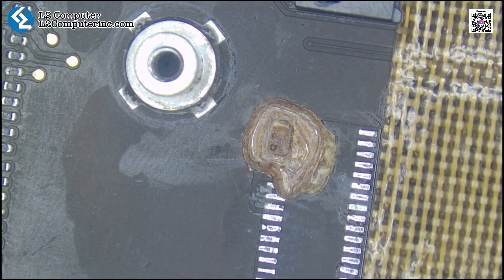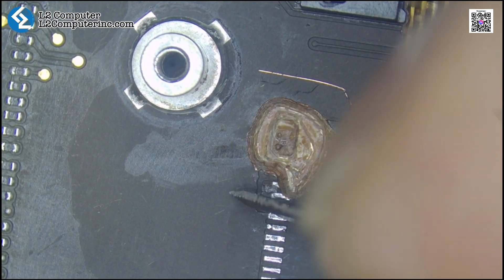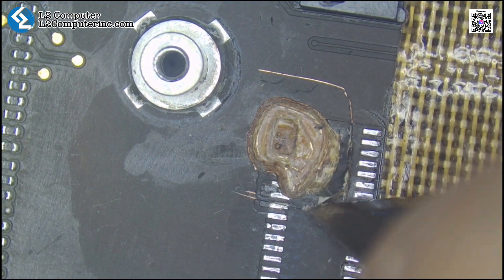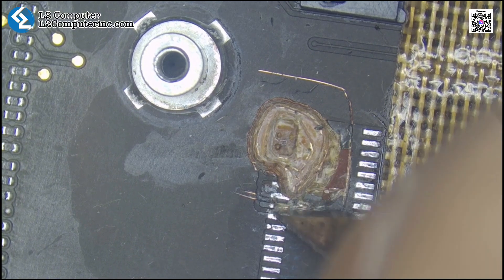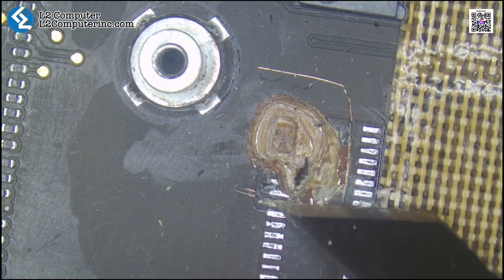This issue is common with this model. This area is prone to burning through the board layers. This device was sent to us by another technician. They had already cleaned the burnt area and removed the damaged connector. Now let's see how we repair it.